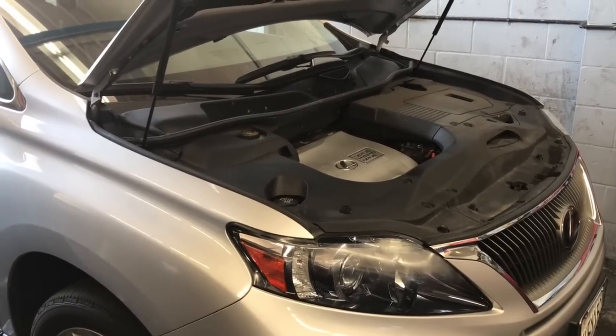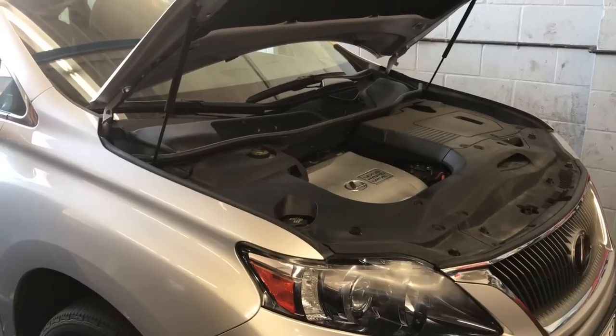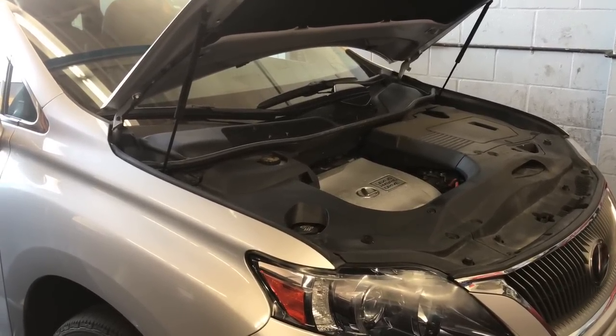2010 through 2015 Lexus RX 450h hybrid spark plug replacement. I'm Brian Esso from How2 Automotive. I'm going to walk you step by step through the process of changing out the spark plugs.